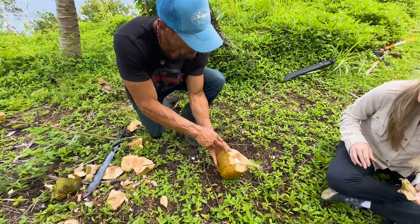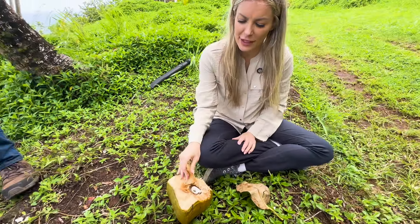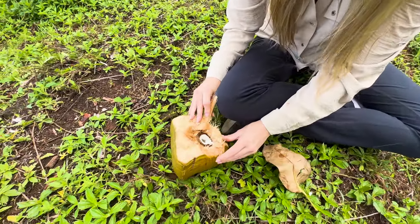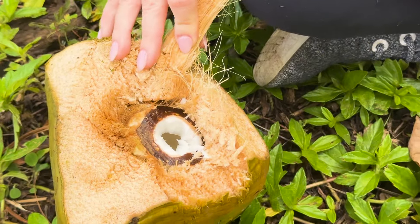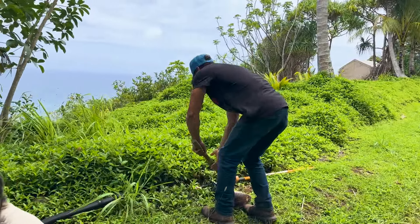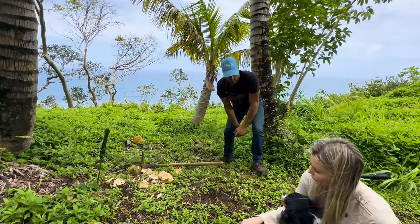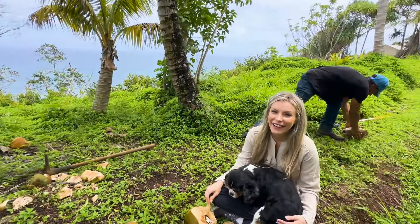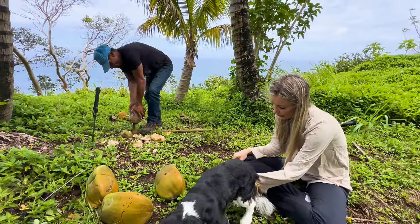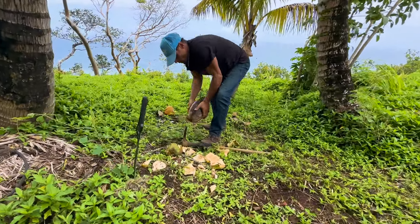It gets a lot softer than that, but that's about as soft as this one. It's so cool — look how white it is inside. I'll open the whole one so you can see the inside. Lady, you want a sniff of this? Treats, treats!